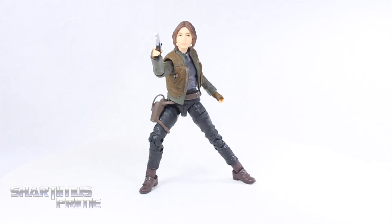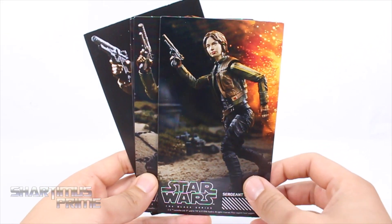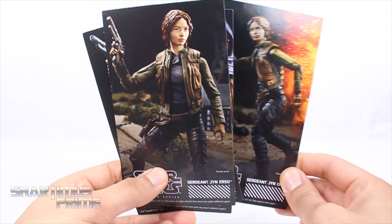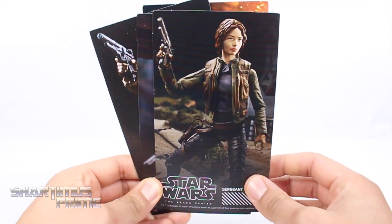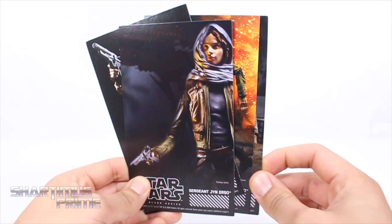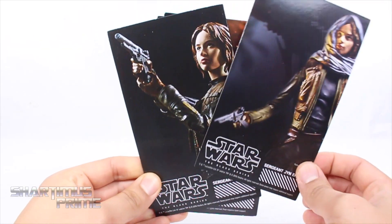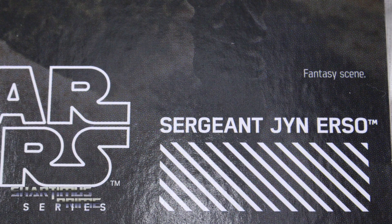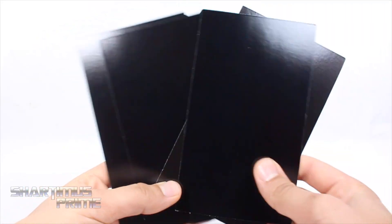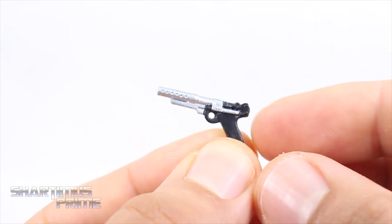It does have that Felicity Jones look to her. I don't think it's dead-on, but we'll take a closer look in a minute. First let's look at the accessories. Hasbro is getting a little crazy with the ACBA now — look at that. These are very good-looking shots. I like these trading cards. What's kind of funny about them is that they all say 'fantasy scene' at the very bottom, which kind of makes me think dirty things.